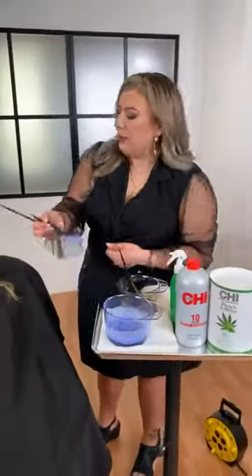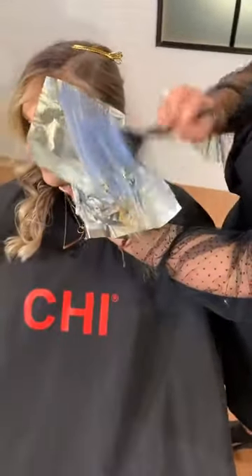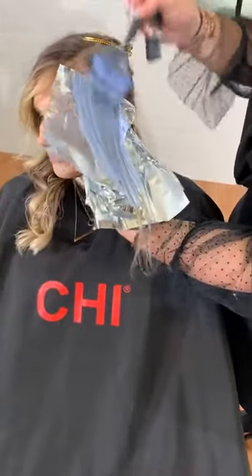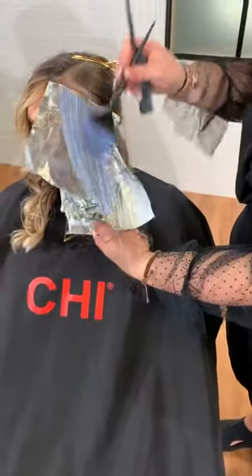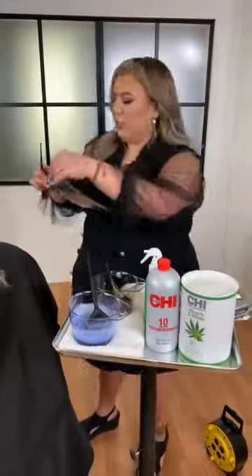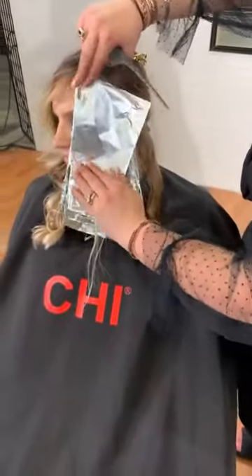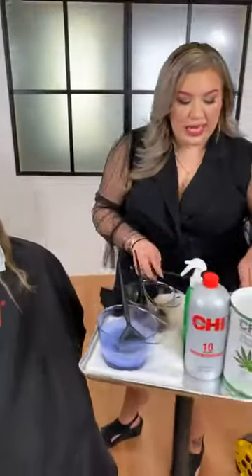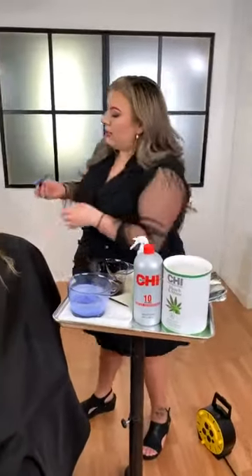Still just laying the Chi Bleach and Shine right on top. I love this product because of the nine levels of lift, but some of my favorite things are the aloe and hemp oil — it just creates an amazing environment for lifting. Especially with going up to nine levels of lift, you want to make sure that you're reinforcing that hair with all the good things — it has fatty acids, vitamins and minerals, everything that hair needs to make sure the integrity is intact.